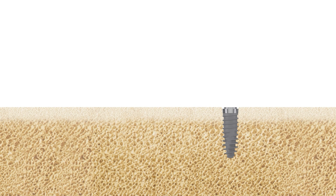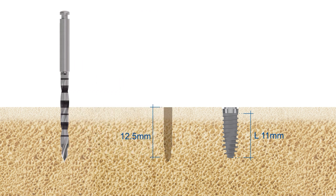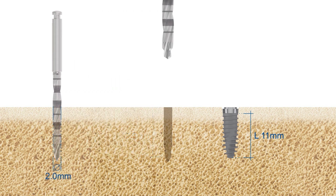For a subcrestally placed implant with an endosseous length of 11 millimeters, you will have to drill to a depth of 12.5 millimeters. This will ensure enough space to place the machined implant collar into the bone.